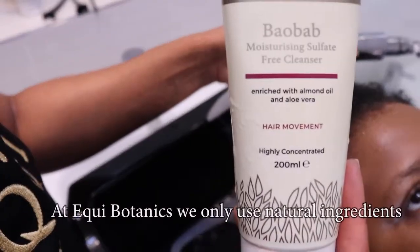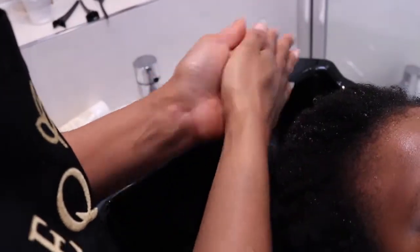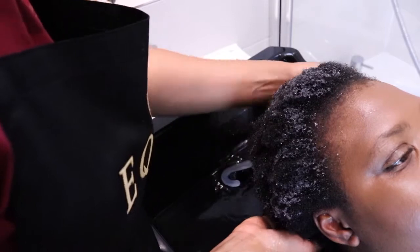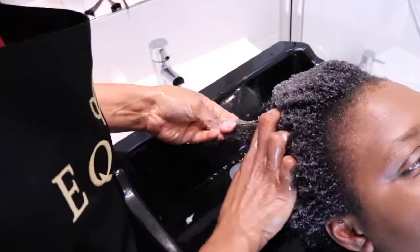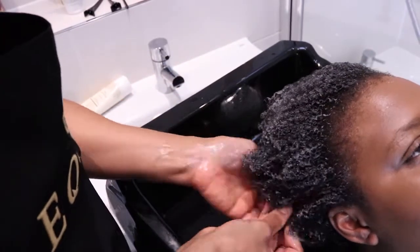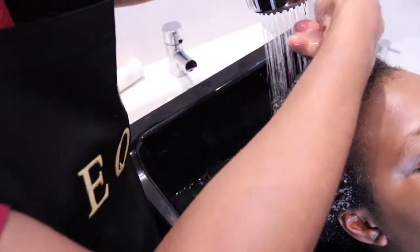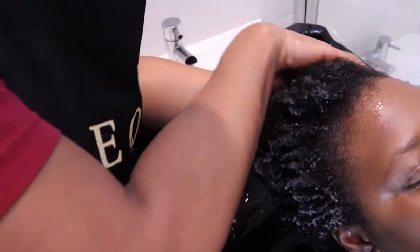Step two: we're going to use the Baobab Moisturising Sulfate-Free Cleanser from Equibotanics. Apply all over the hair from the scalp to the ends. We massage with the finger pads and not the nails to encourage the peppermint to soothe the scalp, stimulate growth, and avoid scalp conditions. Massage downwards in a smoothing motion, squeezing the cleanser into the hair. You will notice the Baobab cleanser is designed to detangle as you cleanse without stripping. It is sulfate-free, mild, and suitable for applying all the way to your ends. It won't dry out your hair like harsh shampoos.